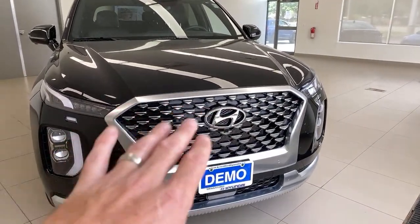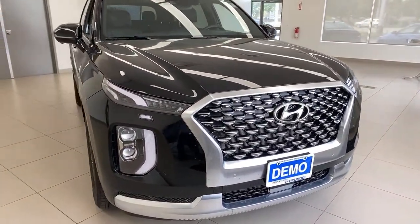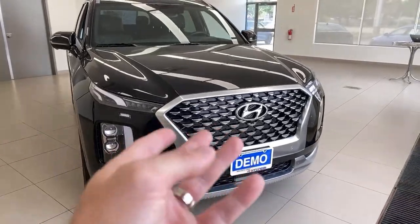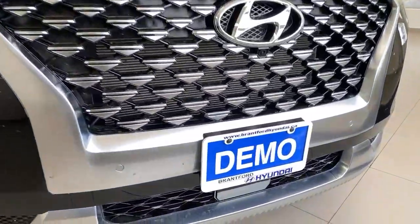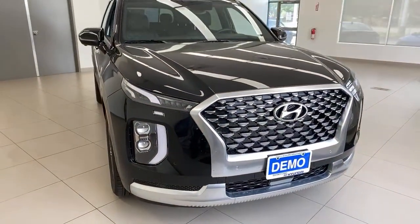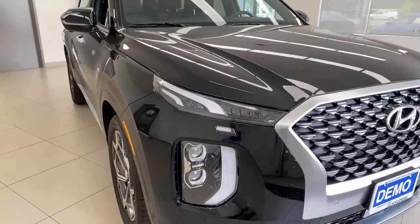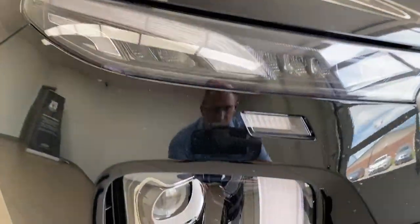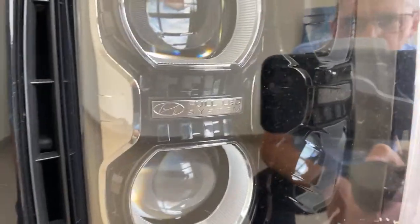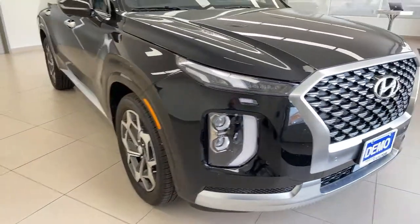A unique grille here on the Ultimate Calligraphy version — so if you're thinking it's just the same as other trims, you do have a step up here. I have this demo model for basically one hour and I have to return it, so I haven't even cleaned it properly — there are going to be some bugs on here. But in the lighting here, you can see the full LED system, a Hyundai logo in there, and just a lot of little details that stand out. We'll turn those lights on a little bit later.